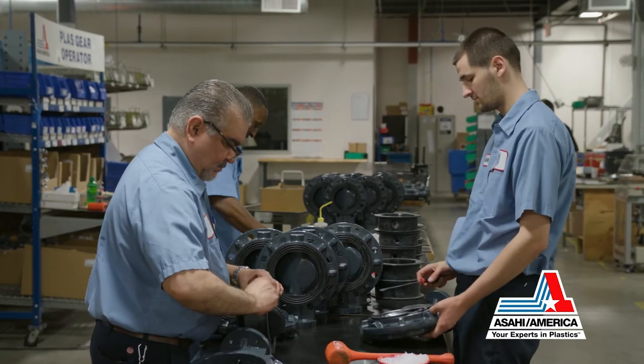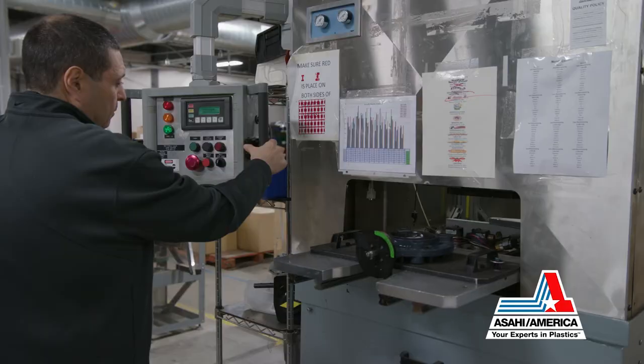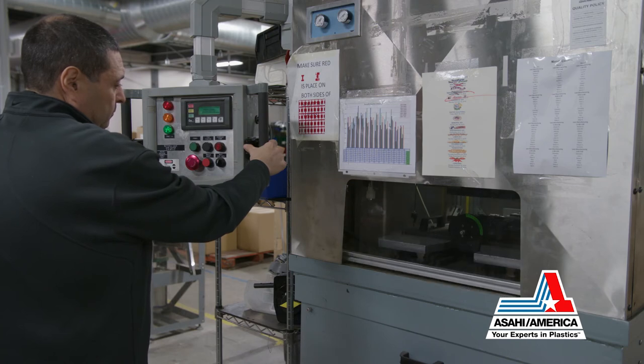Asahi America's Type 57P is assembled to customer specification and tested at our state-of-the-art manufacturing and distribution facility in Lawrence, Massachusetts.